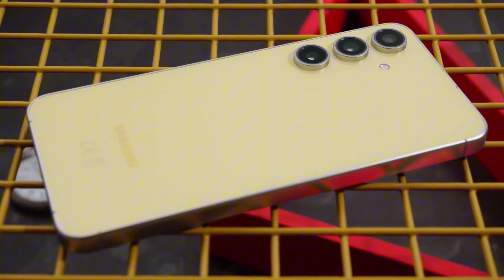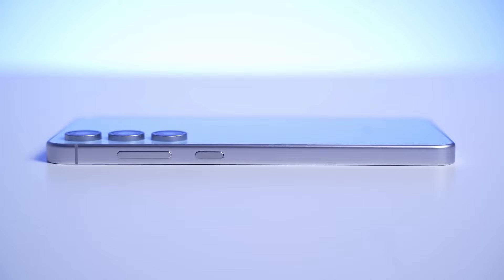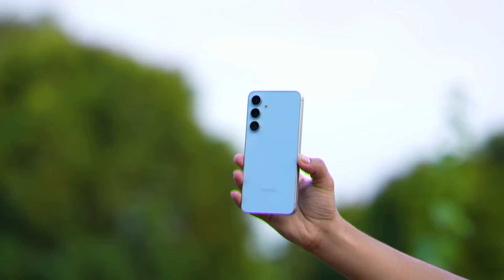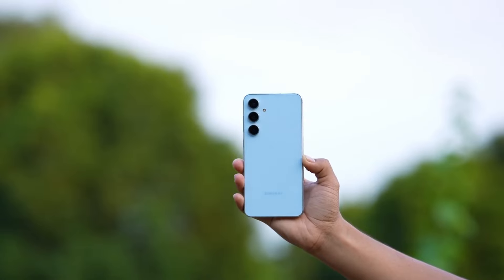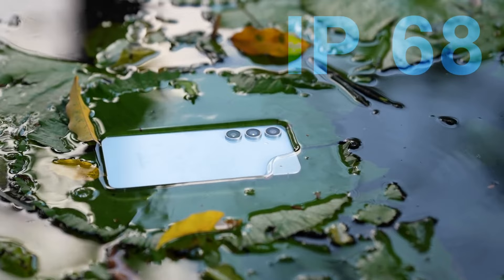One thing I really like about this phone is the button placement. All the buttons are on one side. That's great when you're playing games or taking photos in landscape mode. The S24 FE is pretty durable — it's got scratch-resistant glass and can even survive a quick dip in the water.